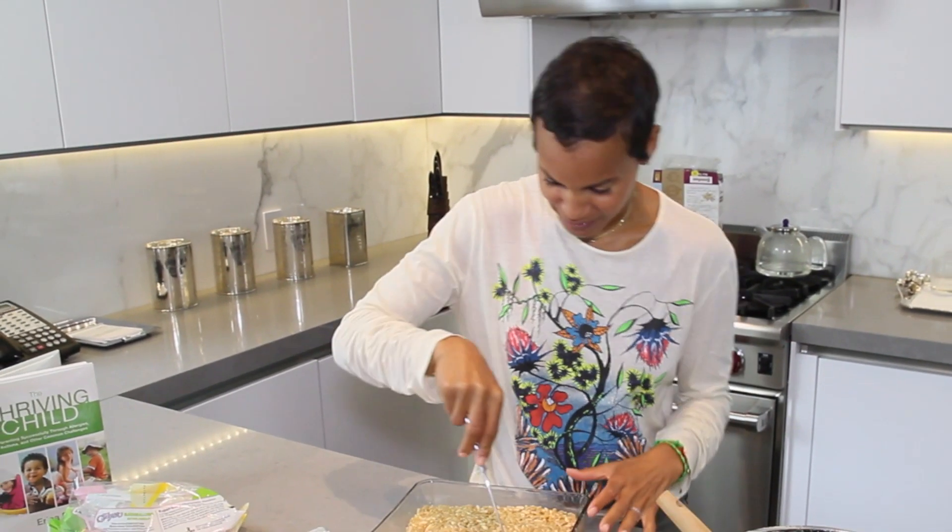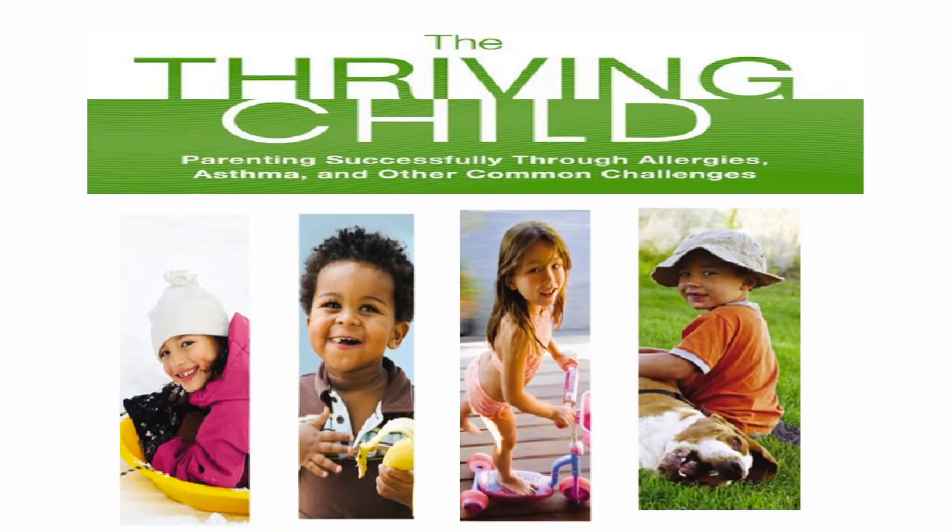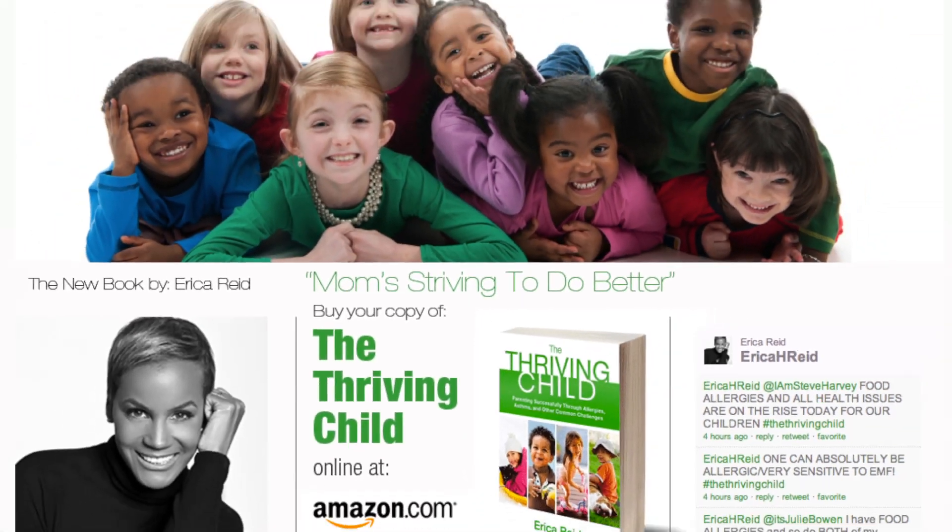Time to dig in and devour. And there you have it — this is Ariana and Addison's Rice Krispie Treats. Enjoy! Remember, you can find the specific recipe in The Thriving Child. From my home to yours, I'm Erica Reed, and just like you, I'm a mom striving to do better.